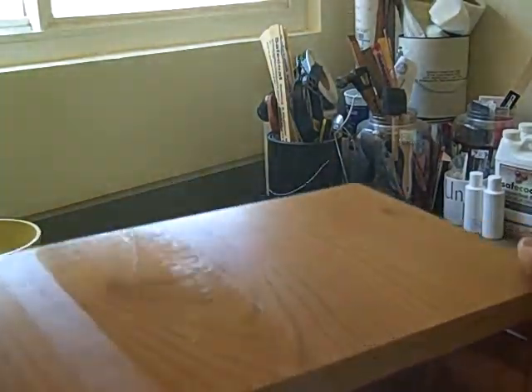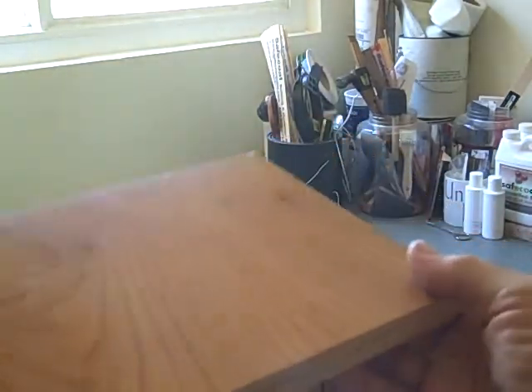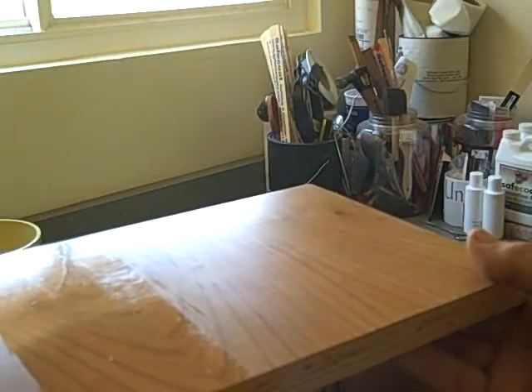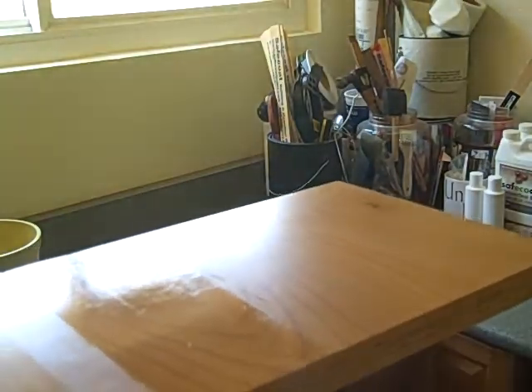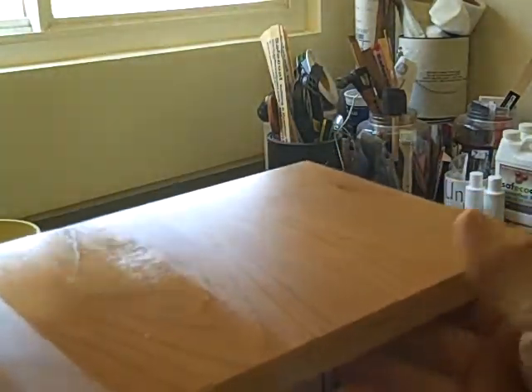What we're looking at here is a piece of veneered plywood, and what I'm trying to demonstrate is the sheen value between, on the right, our poly BP satin finish, and here, this panel right here, the poly gloss finish.